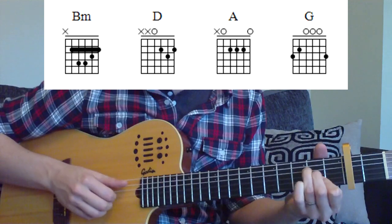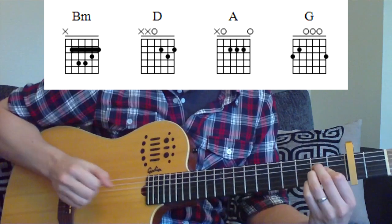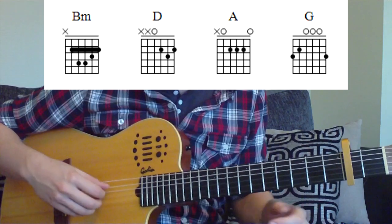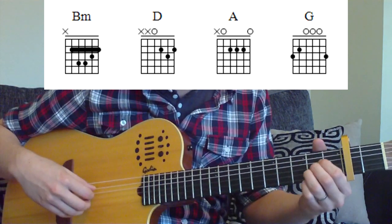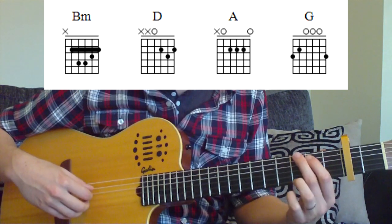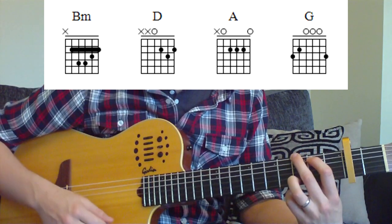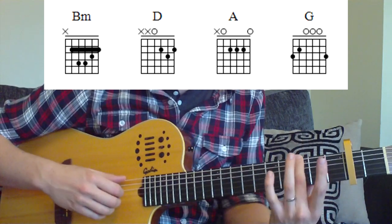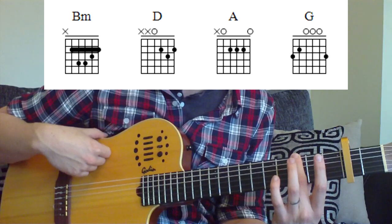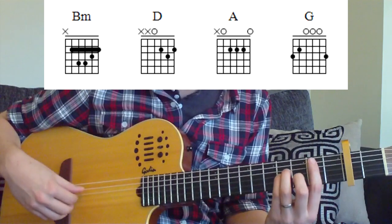Your A chord you can play in a number of different ways depending on what's comfortable. I play it with the middle finger, index, and then the 3rd finger, sort of stacked up like that. You can check the chord shape on the screen and find what's easiest for you. You're playing from strings 4, 3, and 2 with the fretted notes. For our G chord, you can play a full G chord as written on screen, but what's actually simpler is just to use the middle finger on the 3rd fret of the 6th string, because we'll be picking through the notes anyway.